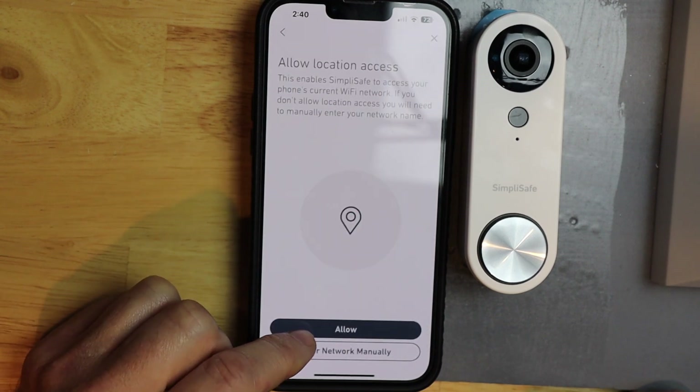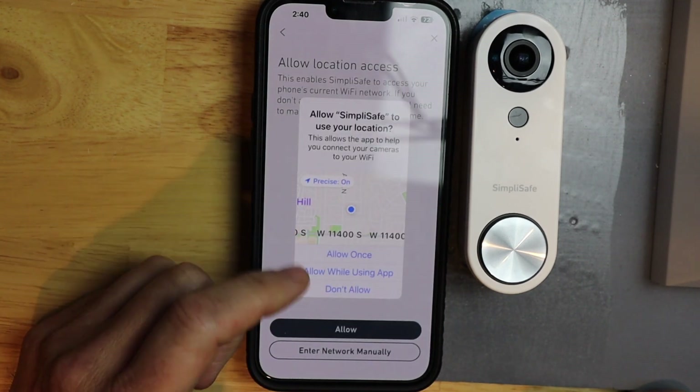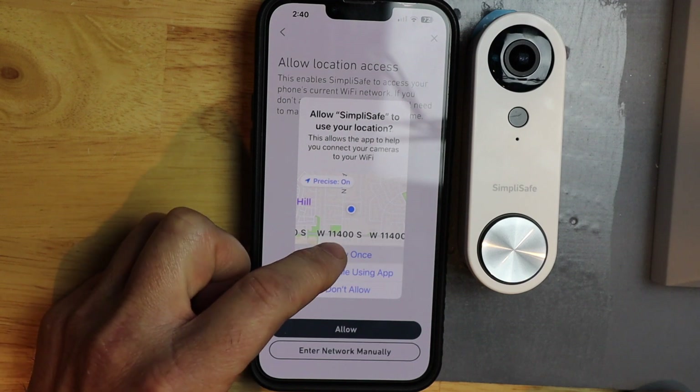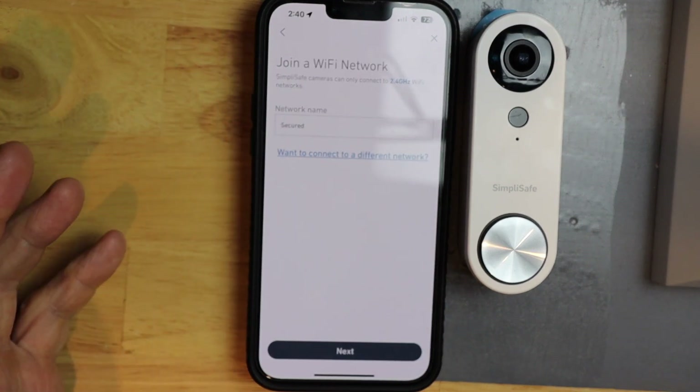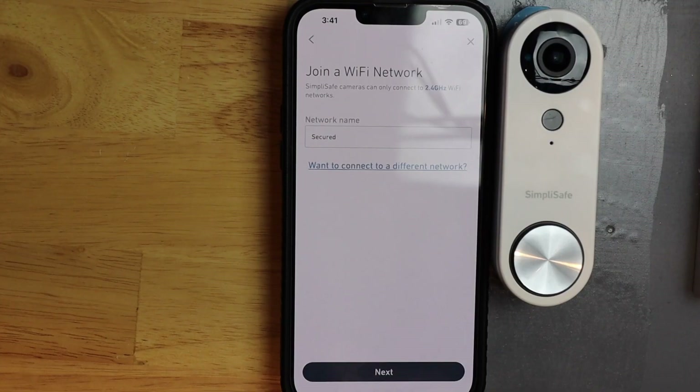Then I want to hit allow. Now it brings up my approximate address and I'm going to hit allow once. It's going to connect to 'Secured', which is the name of my network.